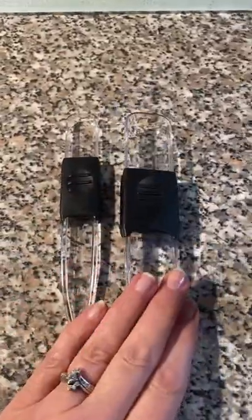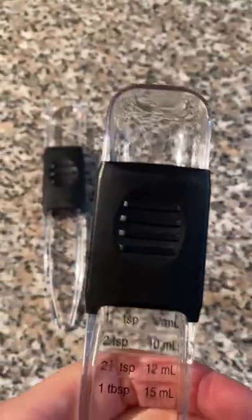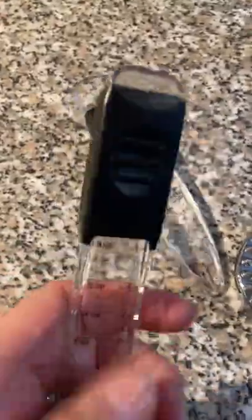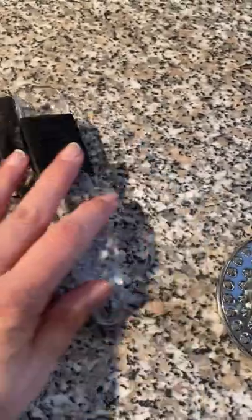Next we have the measuring spoons — these are pretty awesome because one spoon does all the tablespoon measurements. If I push it up you can see all the different measurements it can measure out. And then this one's for teaspoons — again, if I just push it up you can see all the different sides. You just set it to whatever you need. I use those very often.